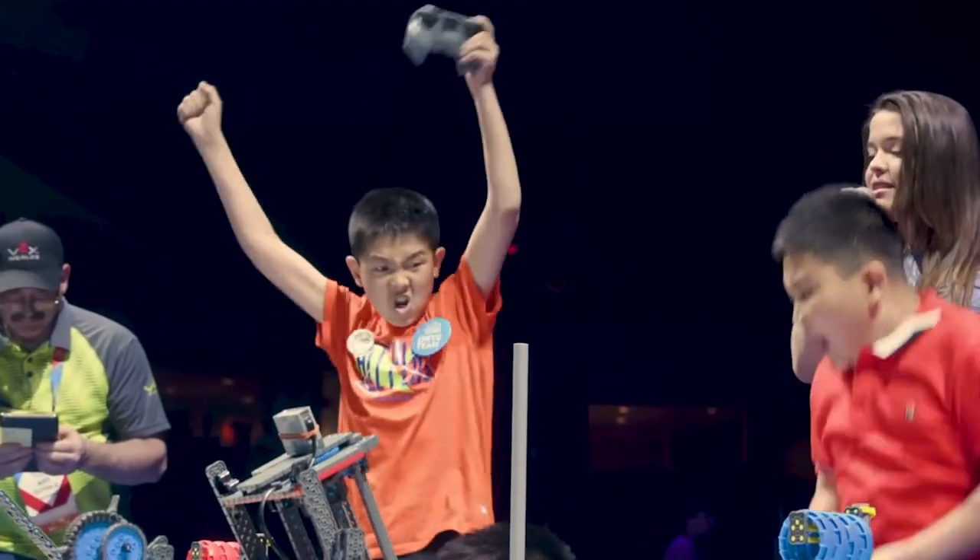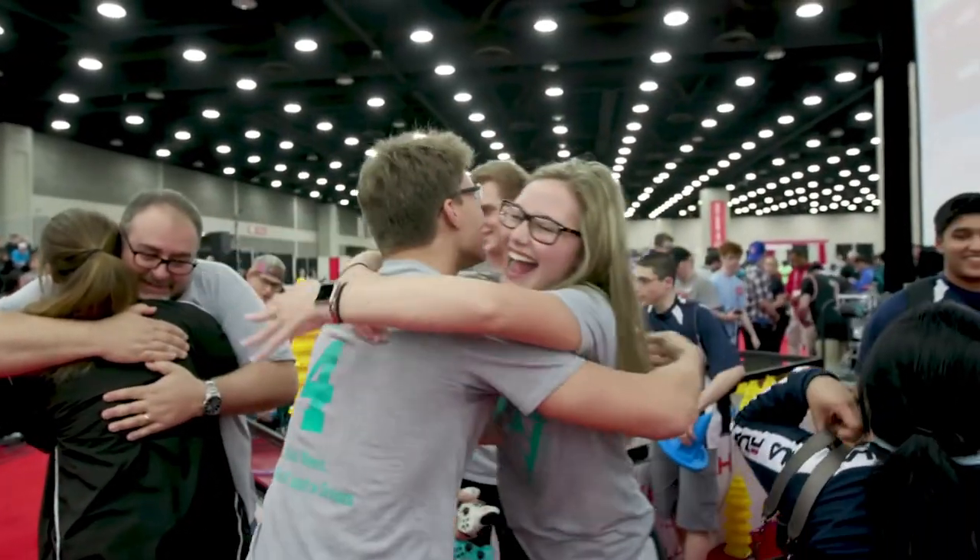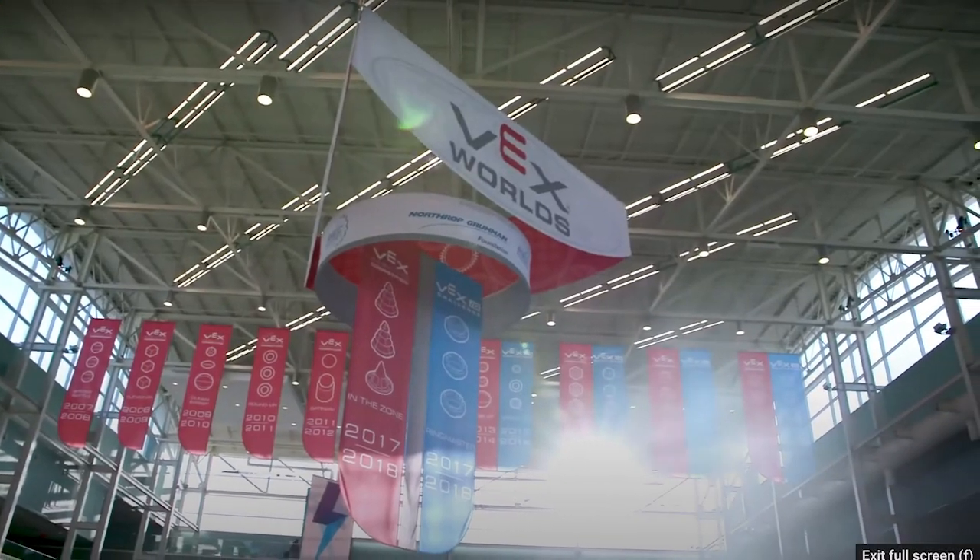Tournaments are held year-round at regional, state, and national levels to prepare these teams for the world competition, which is presented by the Robotics Education and Competition Foundation. And for this year, the VEX IQ Challenge is called Pitching In.